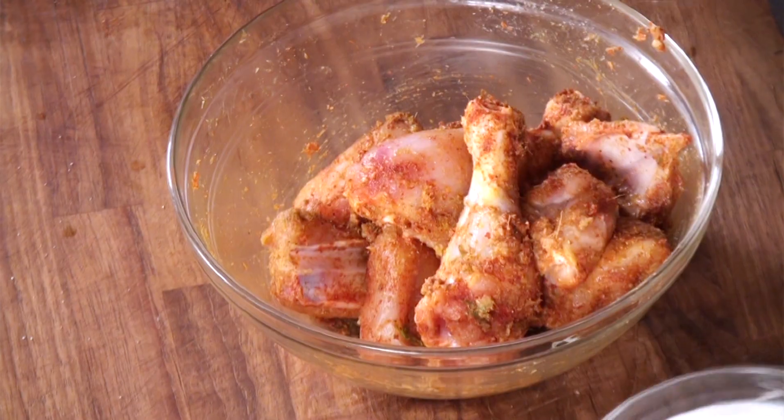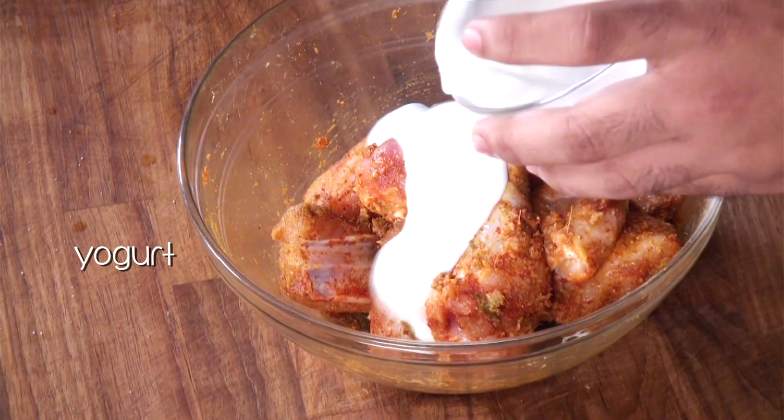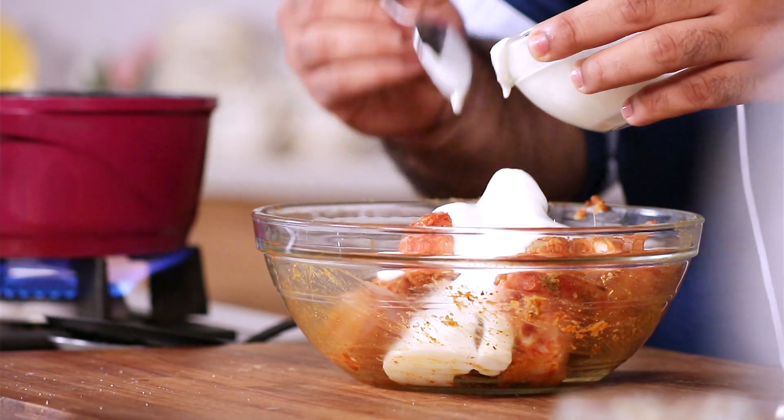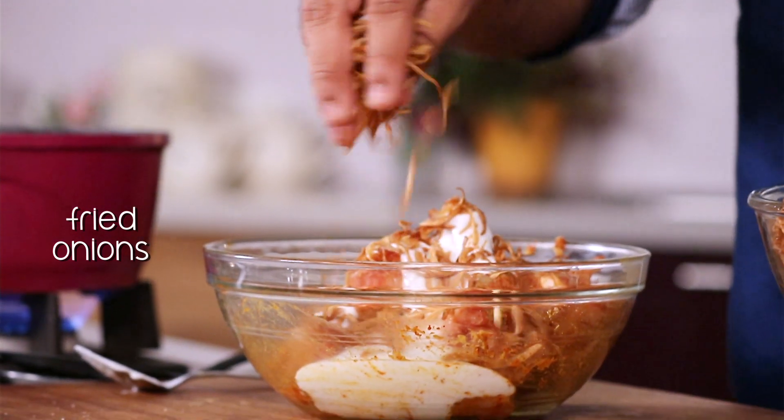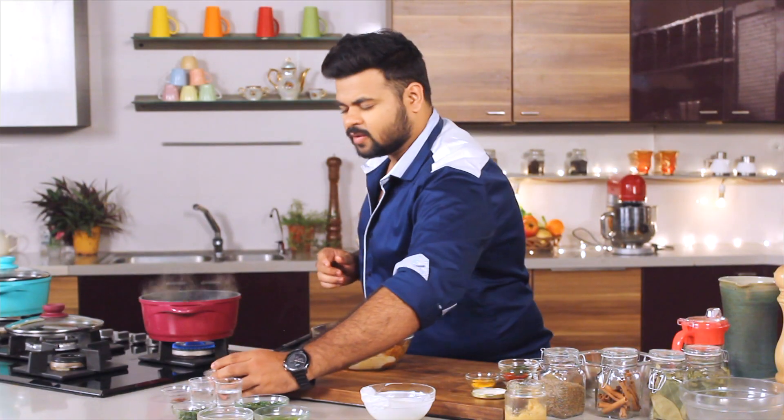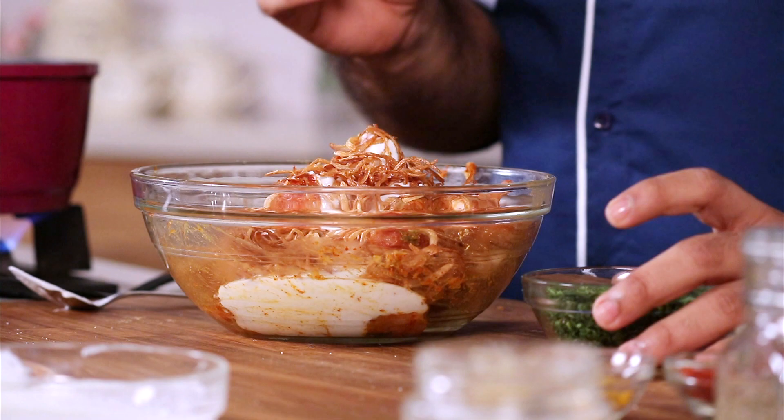Moving on to step 2 of marinating the chicken. I'll put yogurt into the marinated chicken. After the yogurt, I'll put some fried onions, which is a must in a biryani to get that sweet flavour. In case you don't know how to make this — it's very simple: slice the onions, deep-fry them, and place on absorbent paper. You'll get these nice crispy onions.